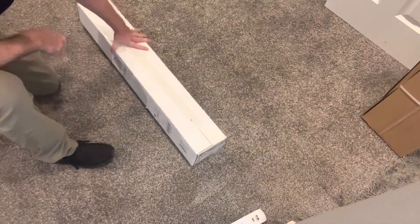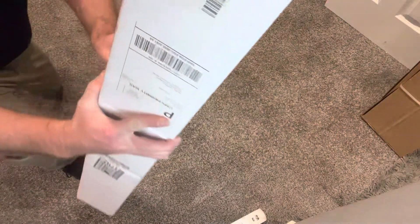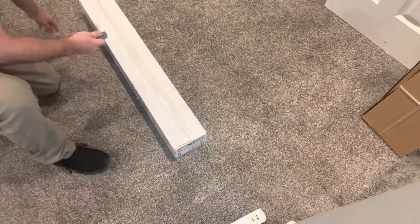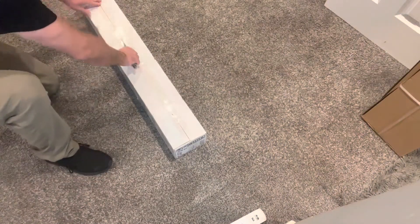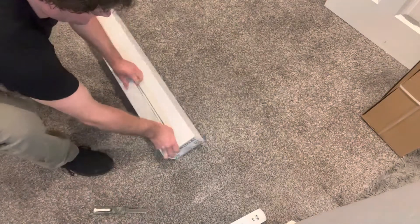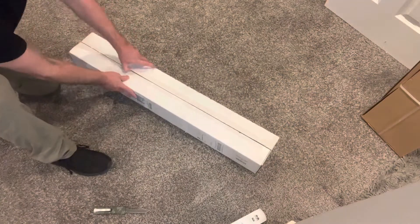Just got this — it's like a cool linear slash Sputnik light, wasn't very expensive, it's kind of cool looking. We'll see — judging by the box it's going to be a lot of assembly to do here.